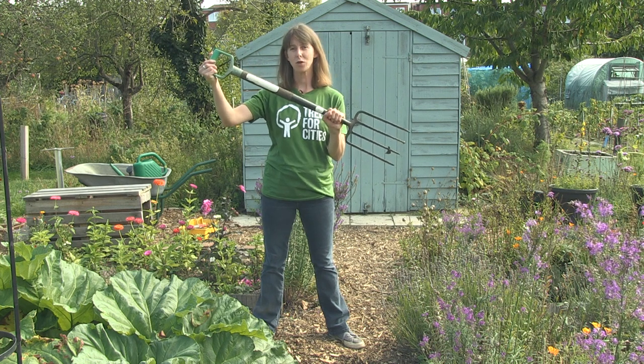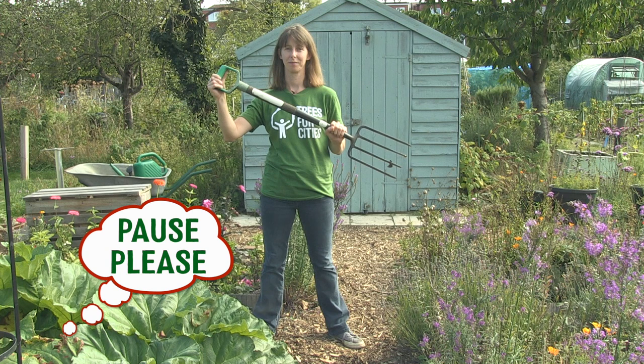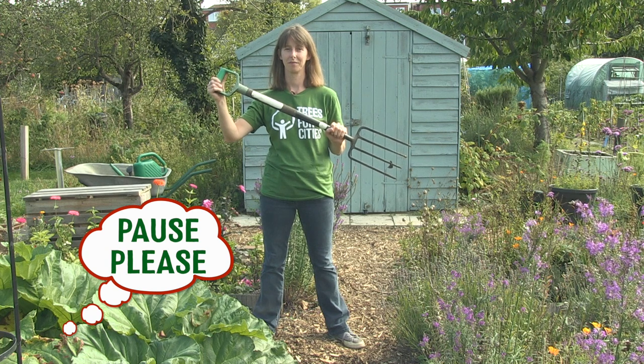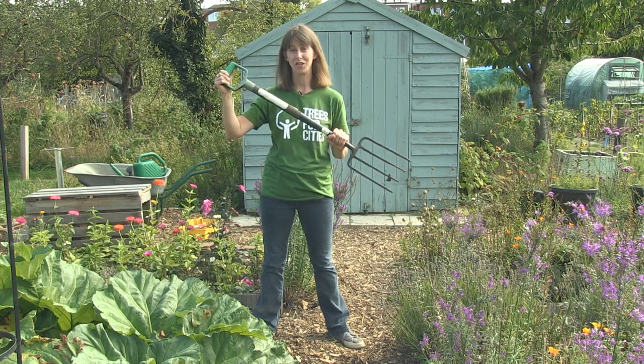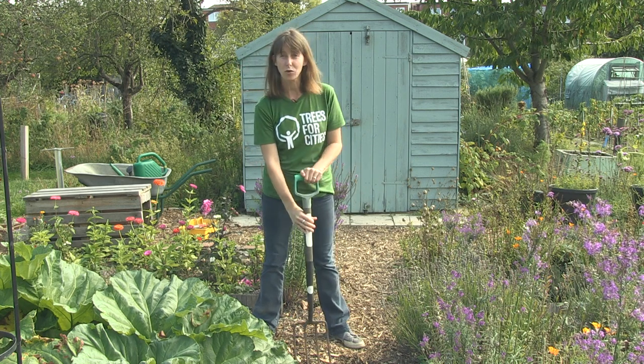What about this? What do you think it's called and what's it for? It's a fork and you use it for breaking up the soil, also for digging and moving things.